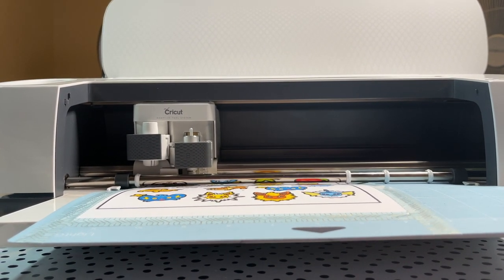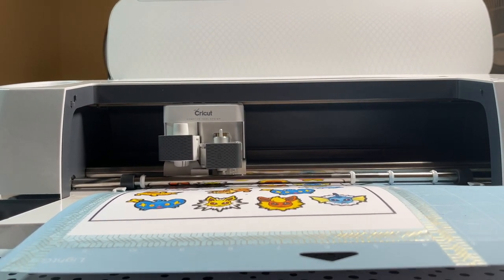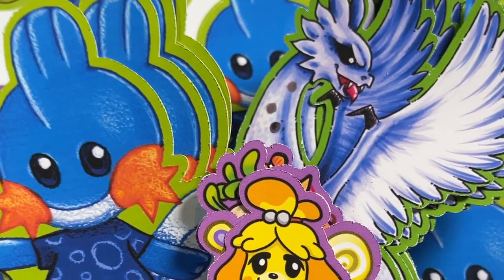I made these stickers for my online store, and I'm actually going to be including some of them for free in orders for my prints and other things. I think they turned out really cute.